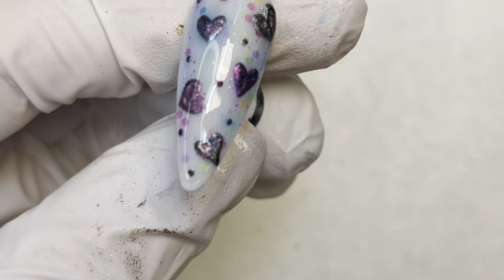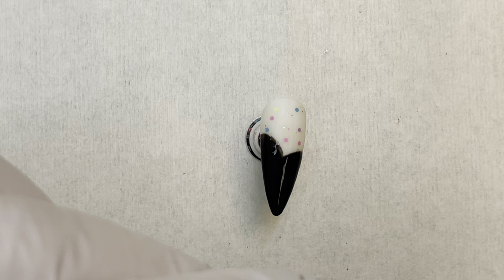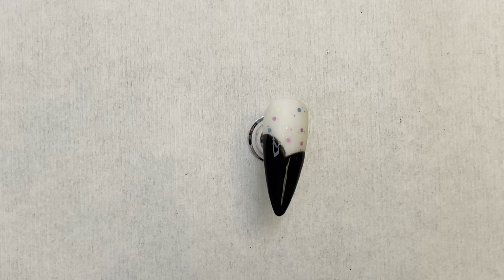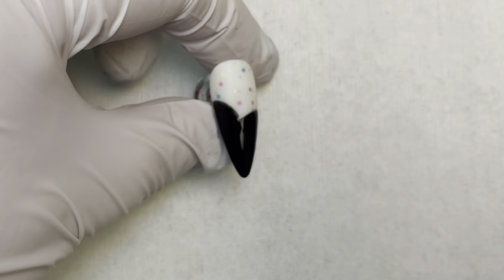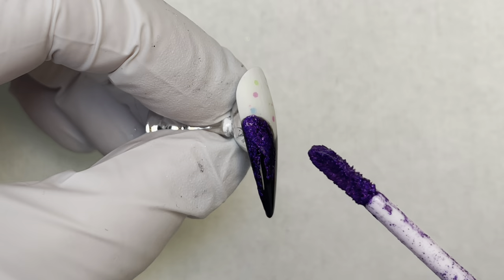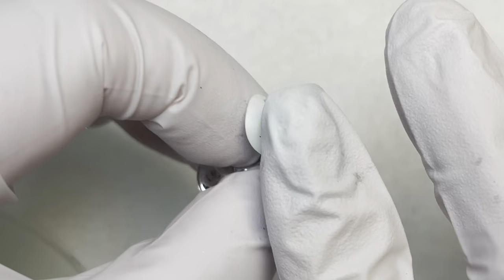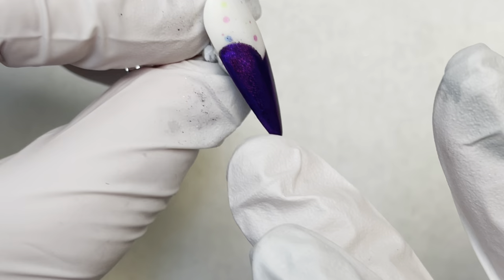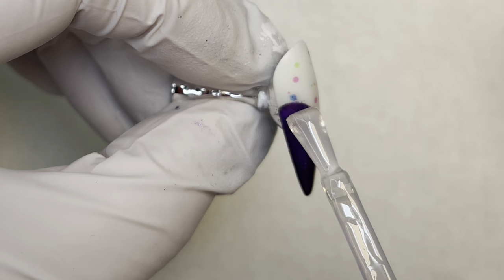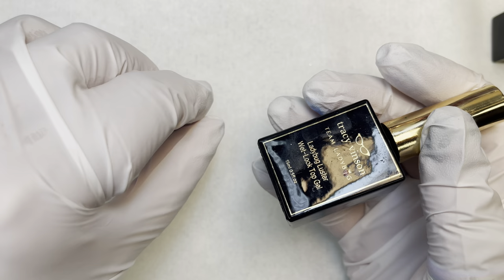For this next nail I did a white base gel, then took the black Full of Woe and made a heart shape coming off the edge. I did the Marshy Mallow over the remaining white, put Artistic Matte over the white part and wet look top gel over the black part. Now I'm taking the purple liquid chrome, putting it over the black part, and rubbing it until it covers that area. Once dry, I rub it in with my glove — and as you can see, it does not adhere to the Artistic Matte. Then I top the whole thing with metallic glaze, full cure, and then wet look top gel.